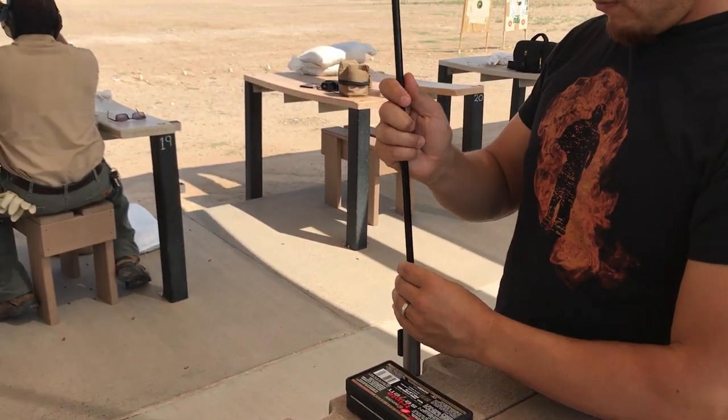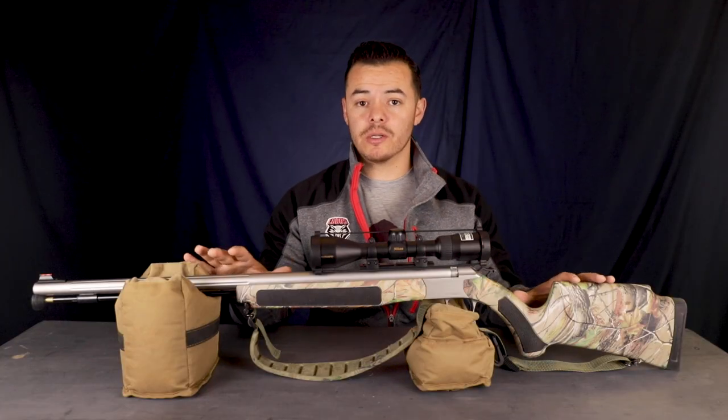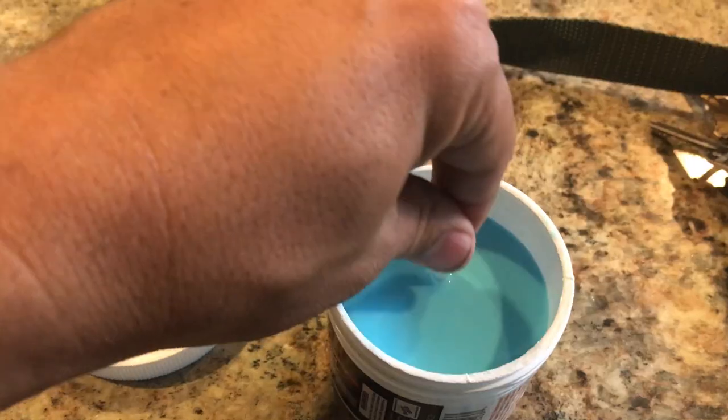I'm hoping to save you a lot of time and money. In this 3-part series we're going to cover the components of a muzzleloader, how to load and shoot a muzzleloader, and finally how to clean your inline muzzleloader.